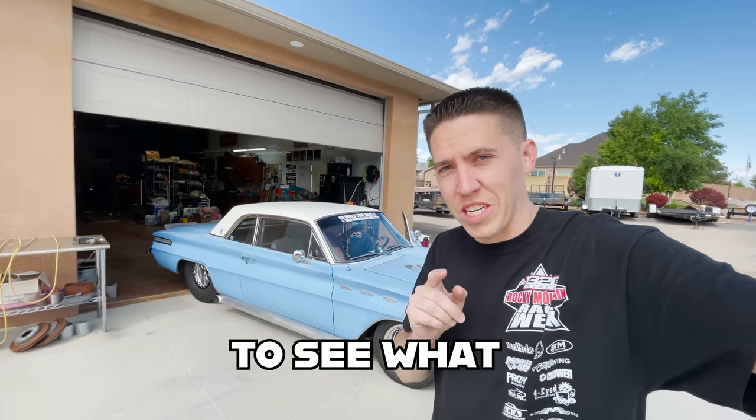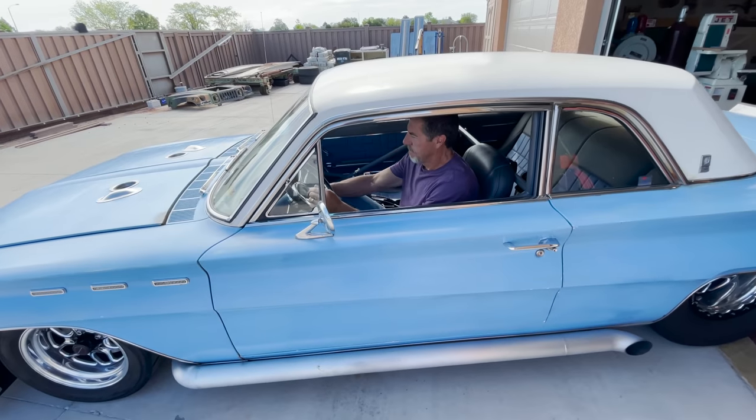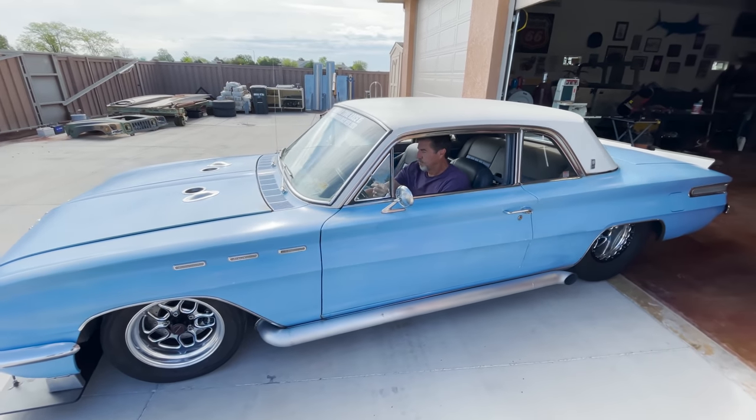The Buick is out and we're headed to the dyno shop to see what this thing can make, get some real numbers on this. Hopefully we'll see what she does. We've got the track numbers, now we need to see what the dyno numbers are — a little backwards, but that's all right.